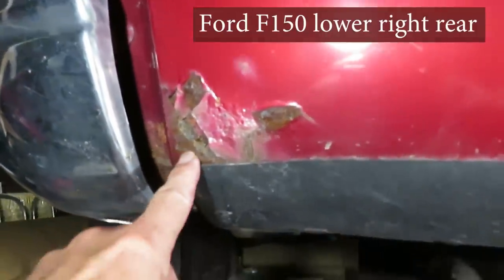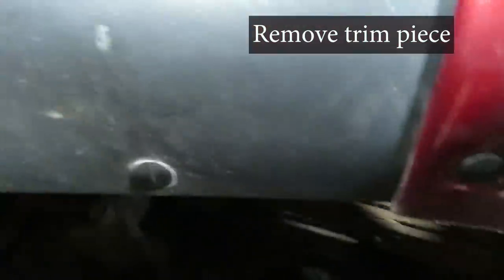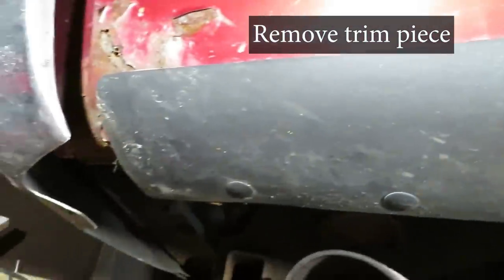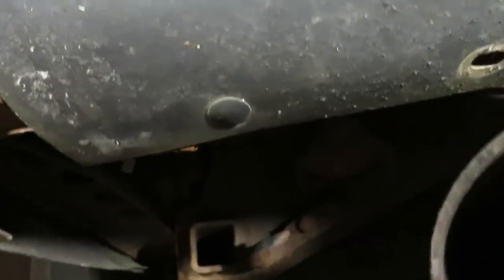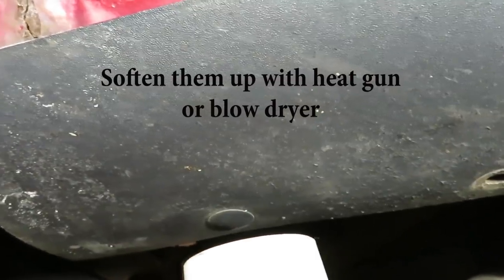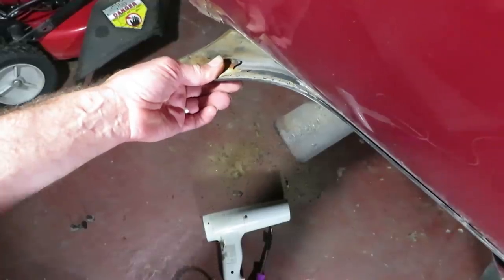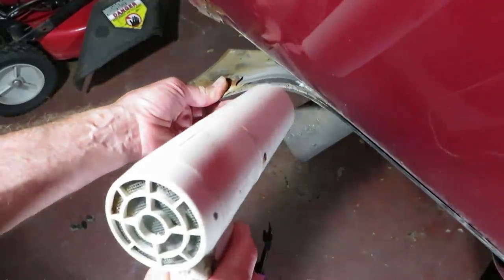Here's the rust we're going to be working on. We have to take off this little trim piece held on by a few panel fasteners. Just a little tip on getting these out easier — heat them up, including from the back. Then just get a little pry tool underneath there. There's an adhesive on here.